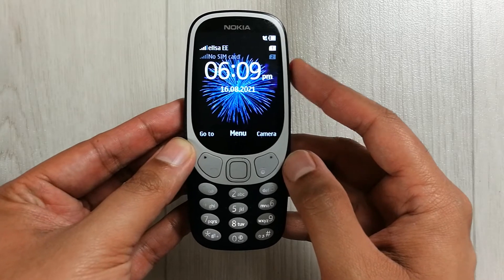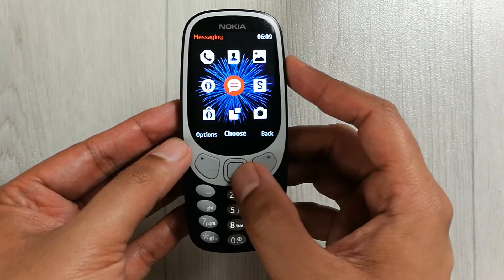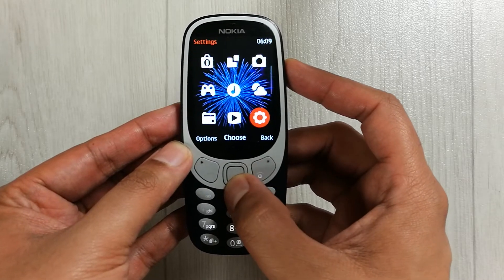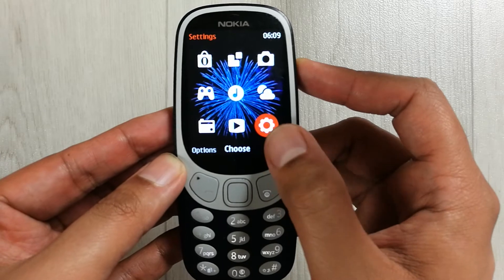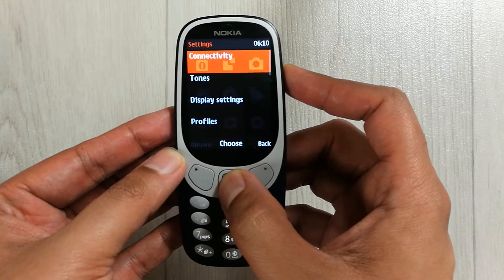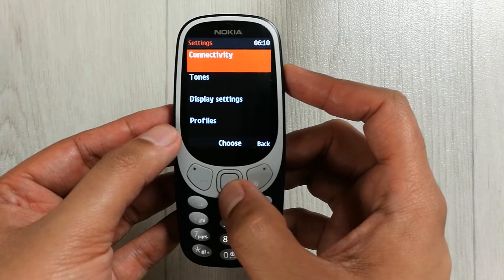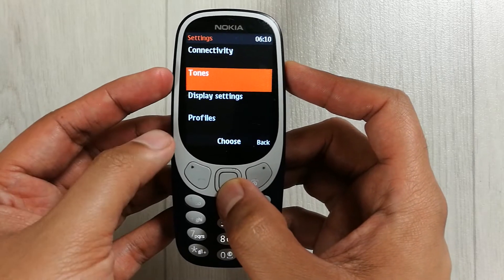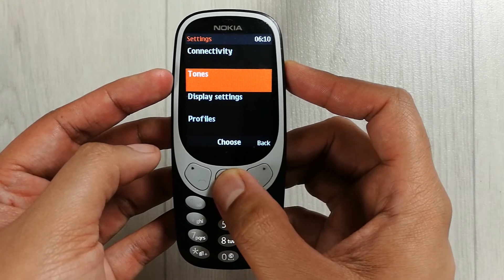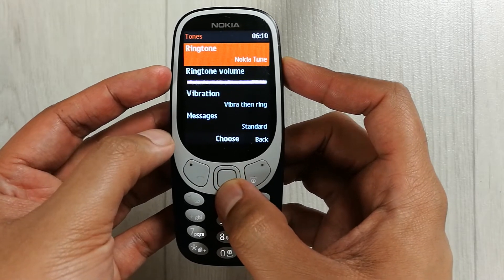First of all, you have to go into the menu. Once you go into the menu, just scroll down and select the settings icon. You can see this settings icon, so just enter and select the settings option. Press the middle button and when you enter into the settings option, you will see the second option is about tones.